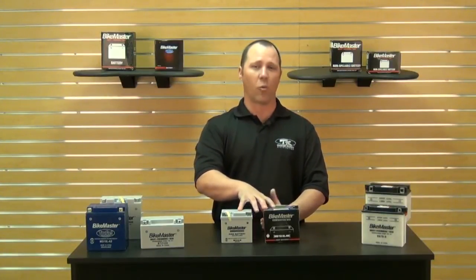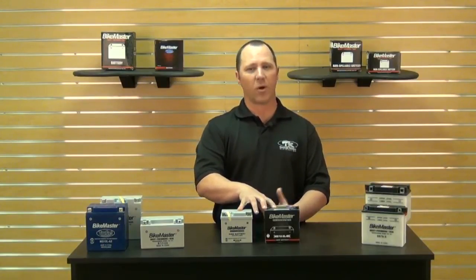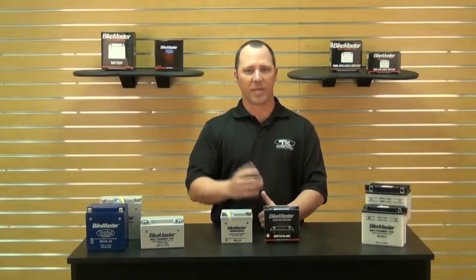The AGM Platinum 2 battery also comes with a one year manufacturer's warranty for replacement. So if there is any issue between the time when you purchased it and now, you take the battery back and we'll replace it with a new one.